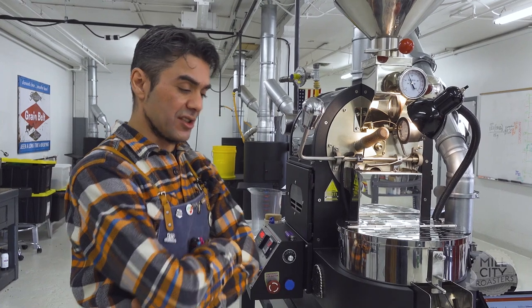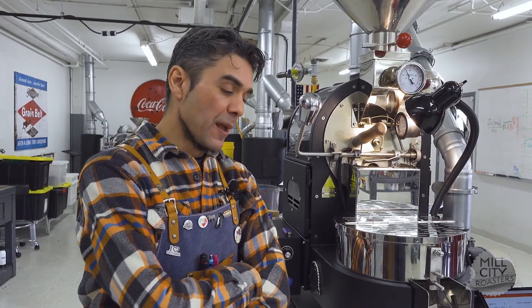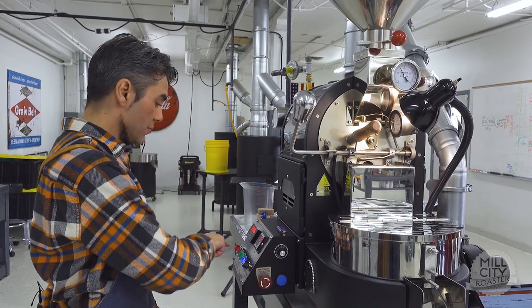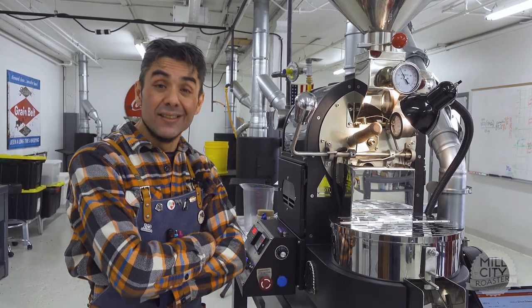My plan for this roast: 4:30 for green-to-yellow transition, then plus four minutes — so 8:30 for first crack — and then roughly plus two minutes nine seconds post-crack. If green-to-yellow happens at 4:45, then we add four minutes to get 8:45 for first crack. Same thing — whenever we hit crack and call it, we just add plus two on nine. This gives a little insight into production roasting as well as one-off roasting.